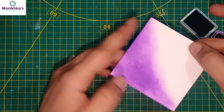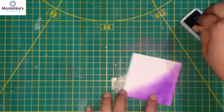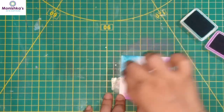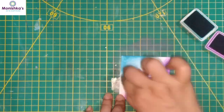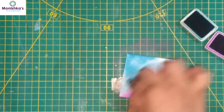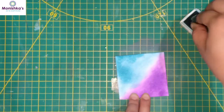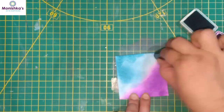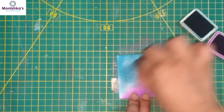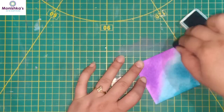Now that we've completed this side, I'm going to take this blue color and I will color from this corner. We have to merge the colors from the center very well.